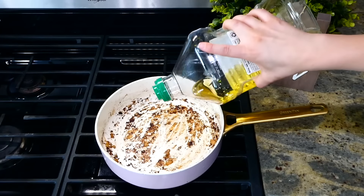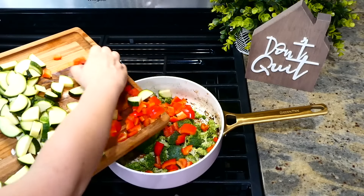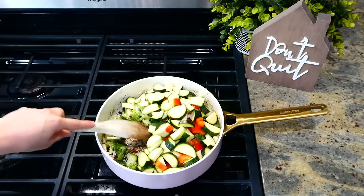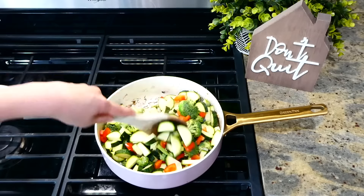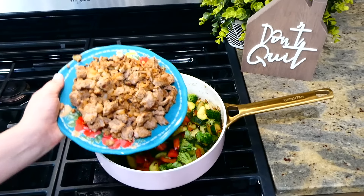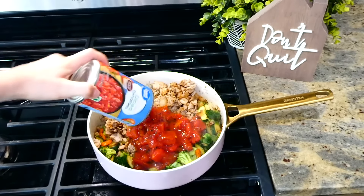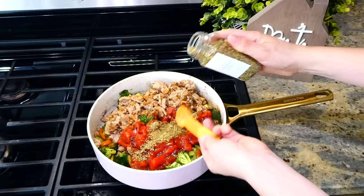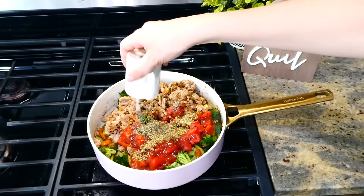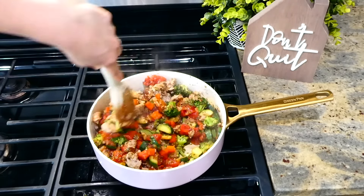In the same pan we cooked the turkey in, I added an additional tablespoon of olive oil. Once the oil was hot, I added about three cups of broccoli cut into smaller pieces, along with the zucchinis and bell pepper. Sauté the veggies for about three minutes until they start to soften. Once they're getting softer, add the cooked turkey back in along with one can of fire-roasted tomatoes. For seasonings: two teaspoons of dried oregano, one teaspoon of dried basil, and a dash of salt and pepper. Stir together and let it simmer to reduce for about seven to ten minutes.